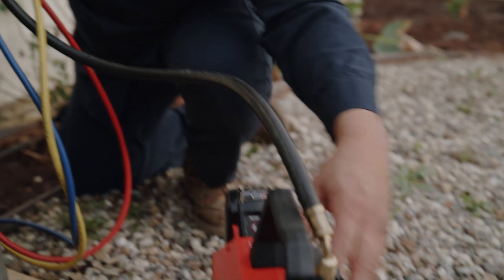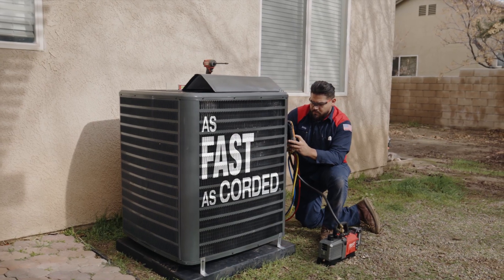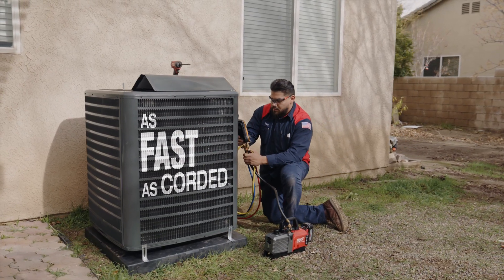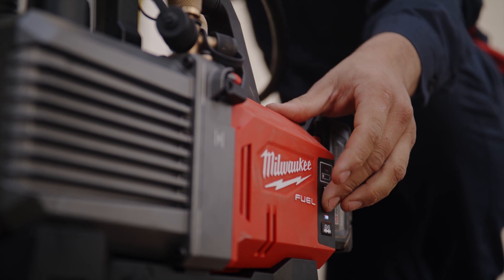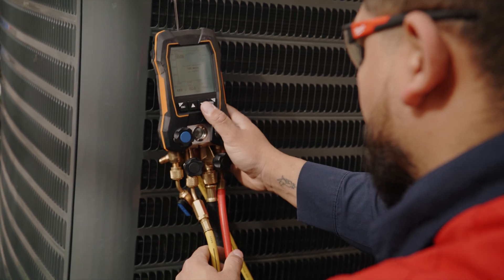This pump compared to the corded units — you're not losing out on any power. This unit has more power than other corded vacuum pumps that I've used in the past. The internal check valve really gives me peace of mind because I can leave the pump running while I'm doing other tasks, and I know that if it dies it's going to hold my suction.